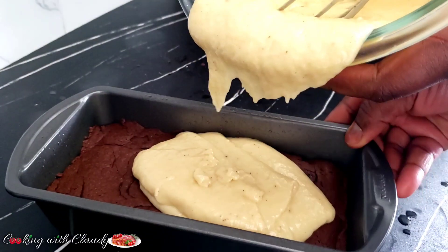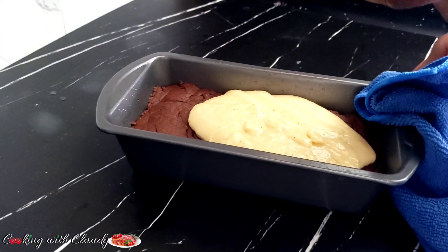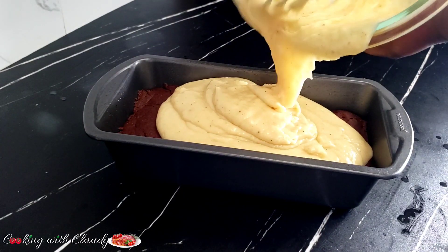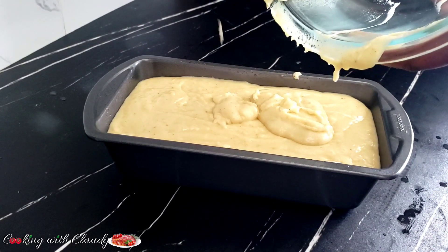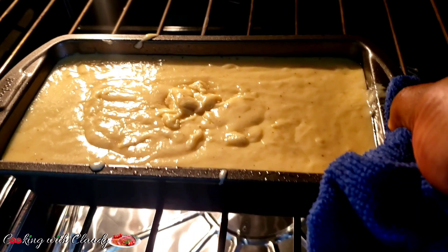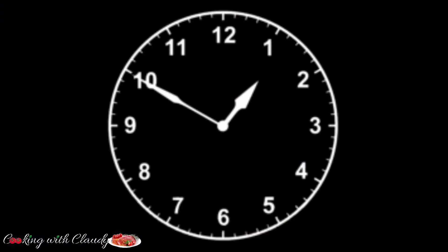Guys, when you get to try this recipe it is so good and easy, very presentable. You guys know Claudie — I always bring in the best recipes and many of my recipes are no-fail. After transferring that, it is going to go into the oven at the same 350 degrees Fahrenheit for about 25 to 30 minutes until fully baked.